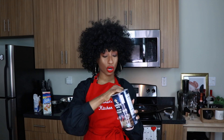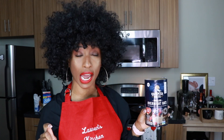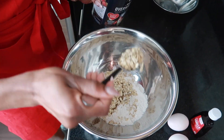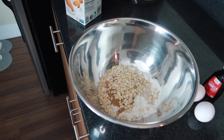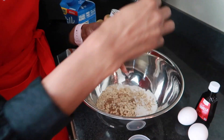I'm gonna add my oats — again I don't take measurements, I just freehand this. Do not get the overnight ones, you just want regular rolled oats. I picked up the wrong ones at Target because they were running low on everything due to the pandemic. I'm gonna add a little bit of baking powder.